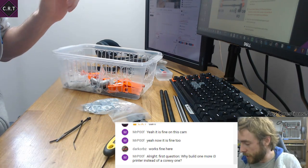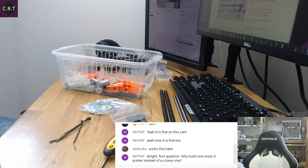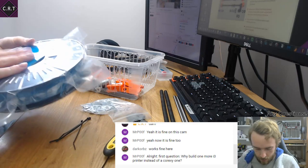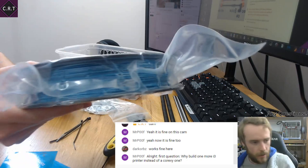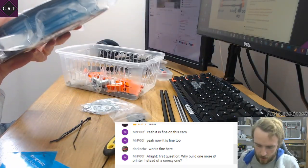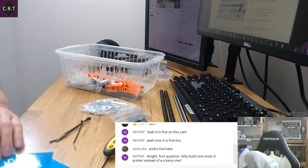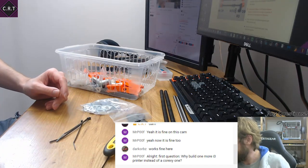Actually, quickly before we get into anything else — has anybody else picked up some of this and have you started printing with it yet? The Tom's 3D blue PLA — it's slightly sparkly. You probably can't see the sparkles in it, but it's a sparkly PLA. I haven't tried printing with it yet. Has anyone given it a go? I've got some nice blue stickers as well — don't know quite what I'm going to do with those.